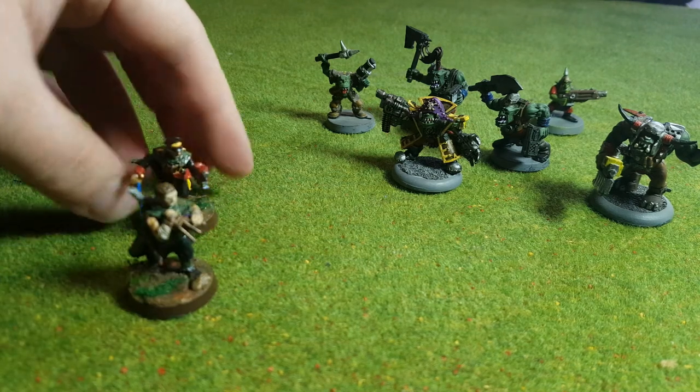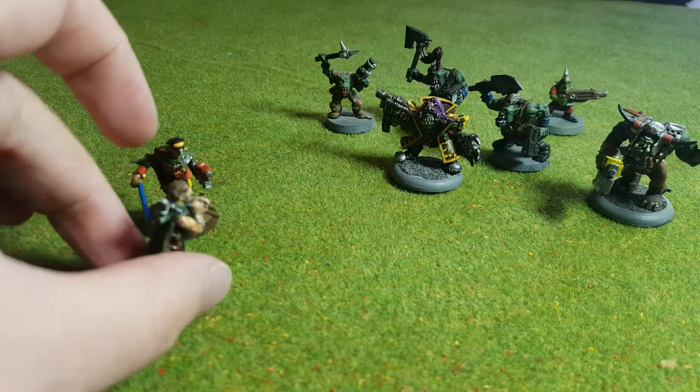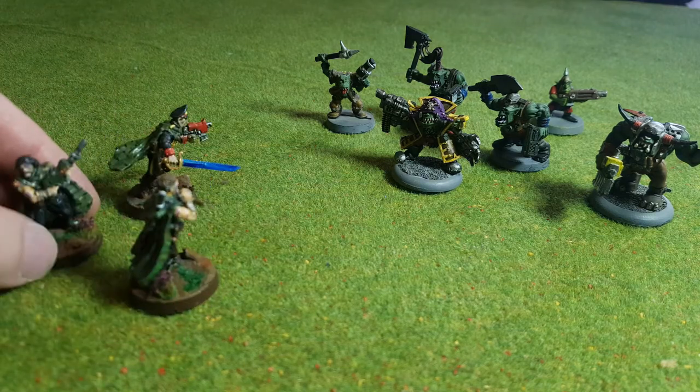Sir, the Orcs are attacking. I see them. Corbeck, call in reinforcements. Yes sir, I'll assemble the troops.